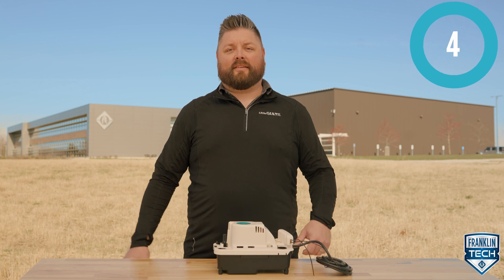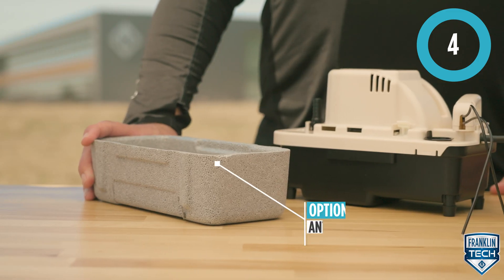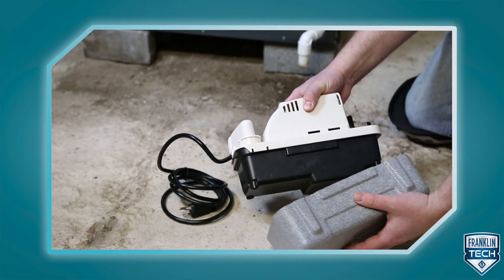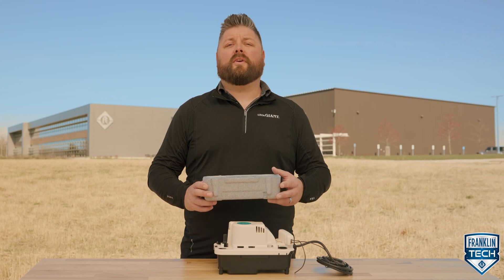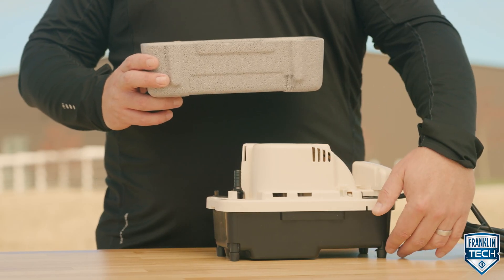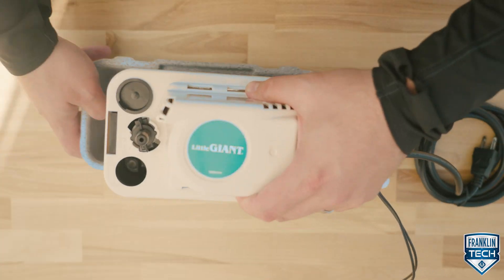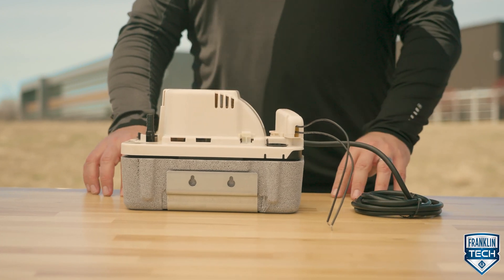The optional anti-sweat sleeve is available with the pump or as an accessory. This is an industry first for applications where high humidity causes condensation on the tank exterior. Note: if you're installing a pump with the anti-sweat sleeve, the enclosed rubber feet will not be used. Pumps with an anti-sweat sleeve also use a different mounting bracket, but the mounting bracket location holes are the same.